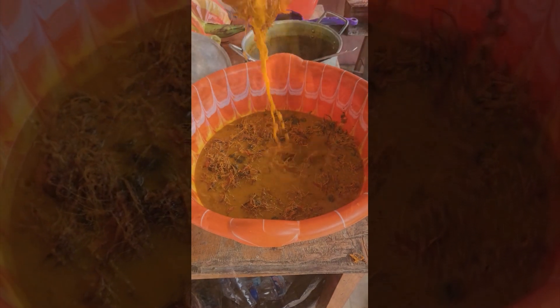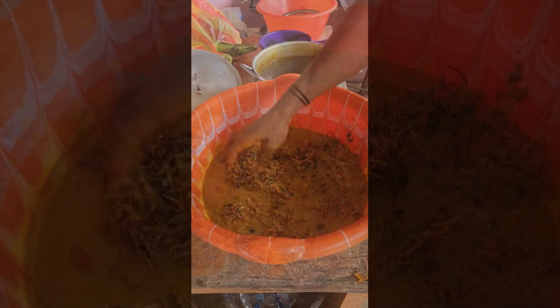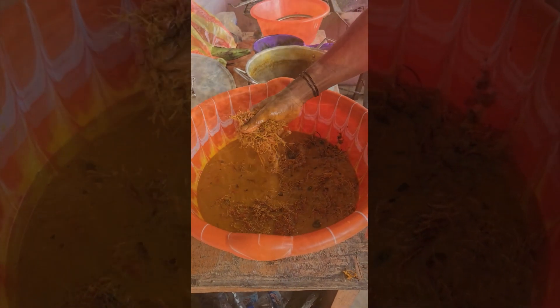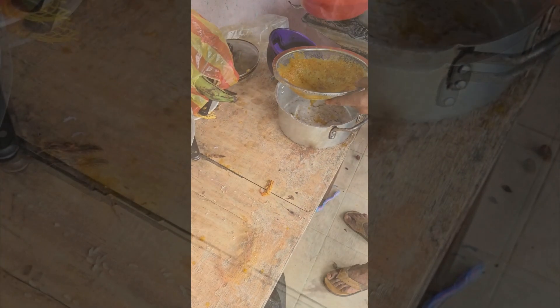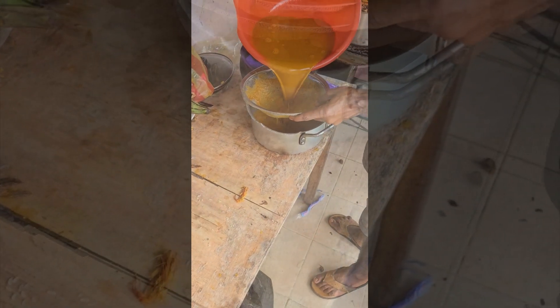So I'm going to get rid of this and transfer it to that little pot. This is going to be strained twice. Okay folks, this is strained twice and then added on to the cooking process.